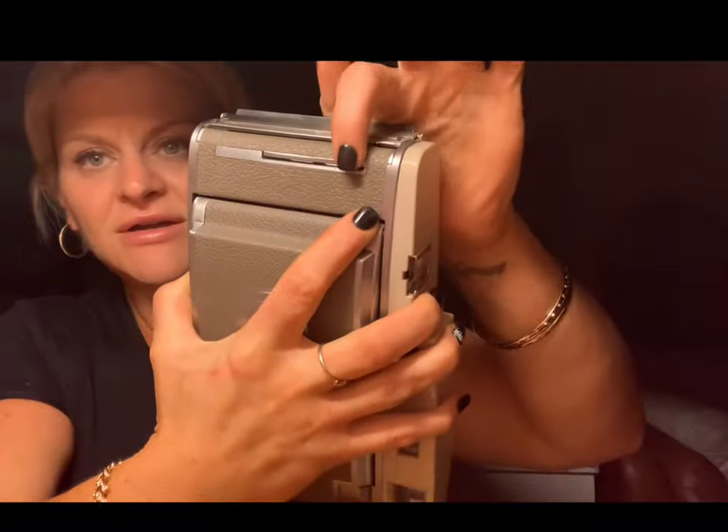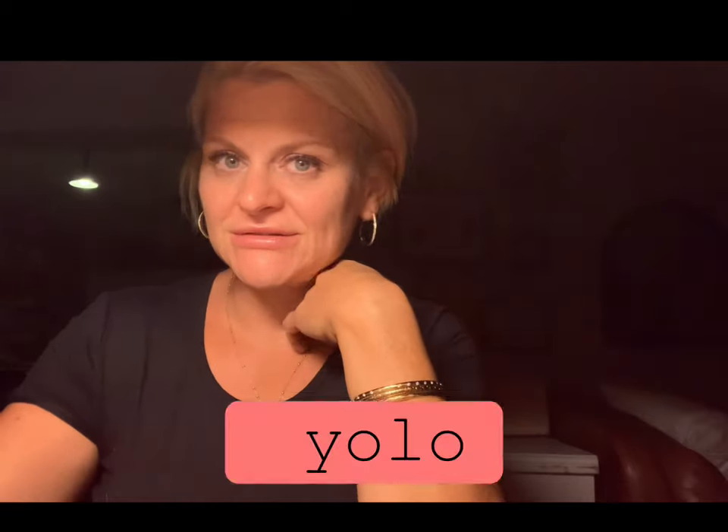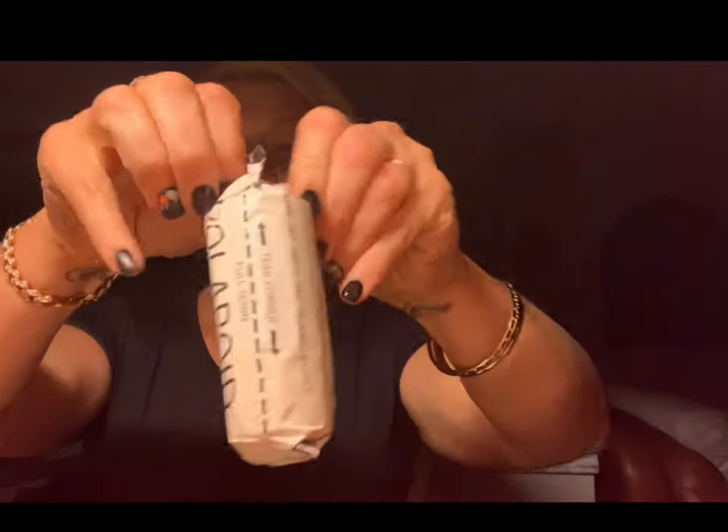Open. Camera looks very clean. Right here — want to do it? You should accidentally come in contact, wipe immediately. All the patents — patent numbers listed on there. Type 47 film.